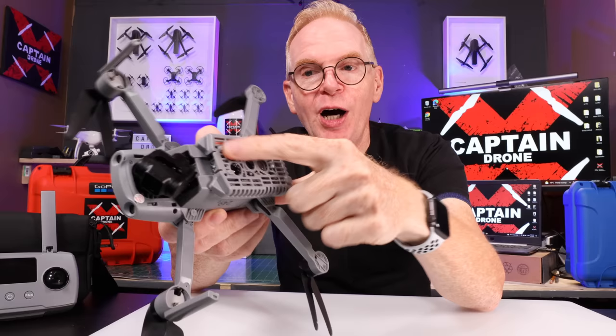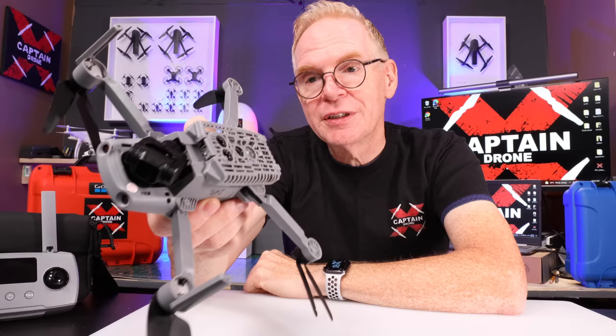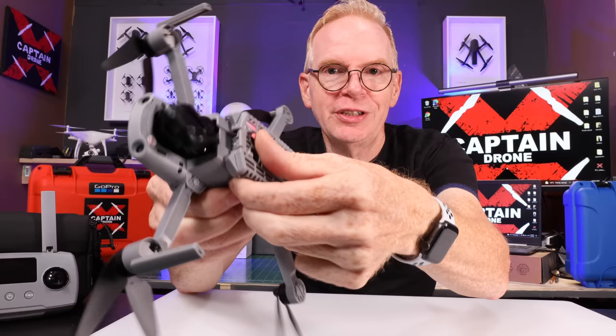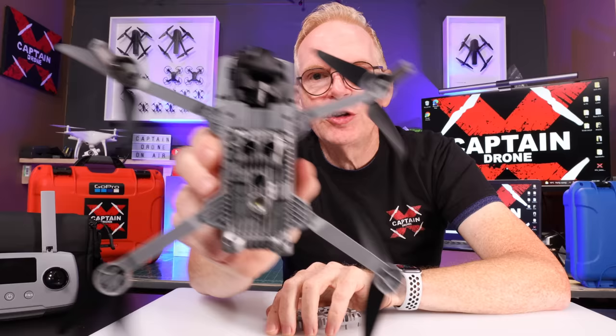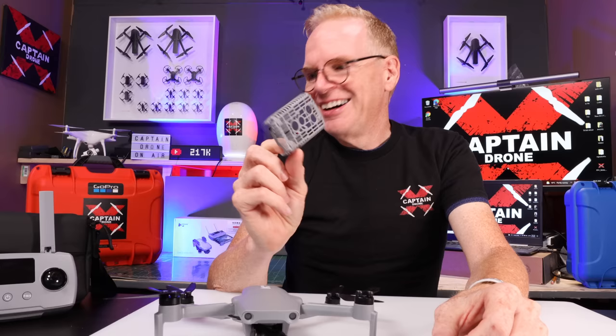Yes, it is 249 grams — but if you leave the bottom protective landing plate on, it goes over 250 grams. So Hubsan said you can leave it on or take it off. You just pull it off like this — almost like removing prop guards — and you're left at 249 grams. I'll set this aside since I won't be using it for the rest of the video.